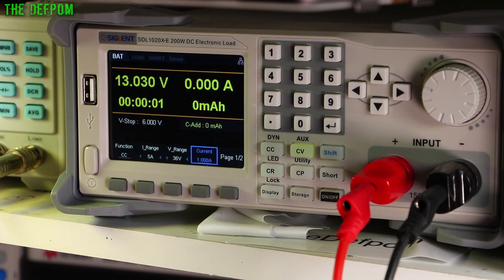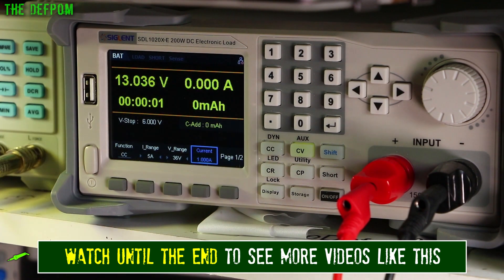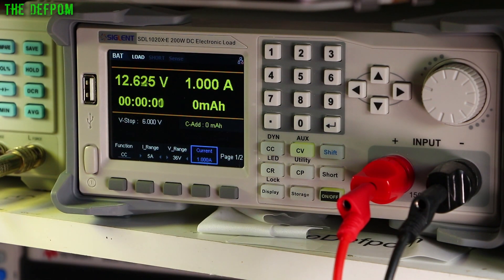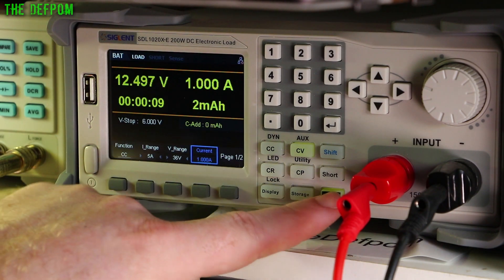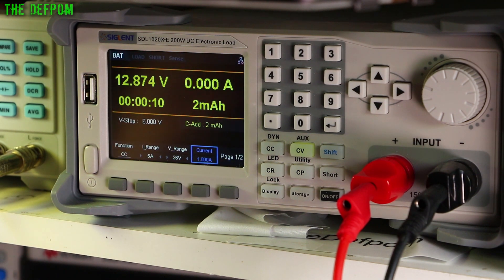I'll fire up my electronic load on the better of the two batteries — the one measuring 74 milliohms. I've got it set to 1 amp current limit, running at 13.03 volts. I'll turn on the 1 amp load and see what happens to the voltage. It's going down to 12.6, 12.5 — dipping quite quickly. It's handling it kind of okay but not wonderful. 1 amp's not a big load — when it's actually trying to supply power on the inverter it's going to be using a lot more, probably something like 5, 10, or maybe 20 amps.